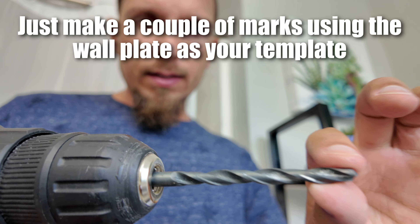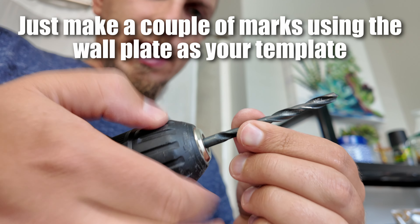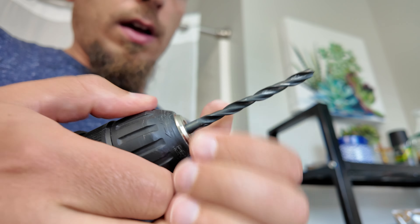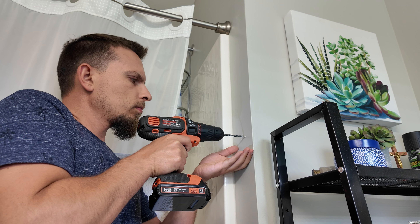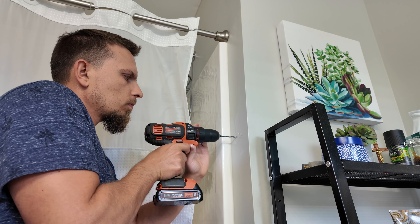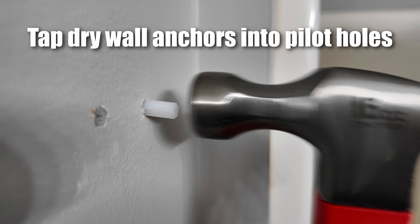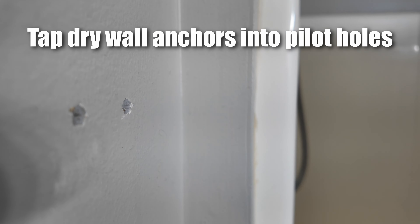The first thing you're going to do is drill some pilot holes. You want a pretty big drill bit for this — it specifies six millimeters in the directions, so I used a 15/64-inch drill bit. After that I was able to hammer the drywall anchors into those holes. You want to go a little bit longer than the drywall anchor size, then tap it in flush.